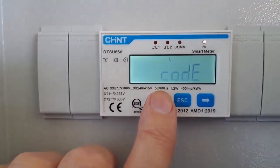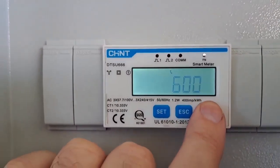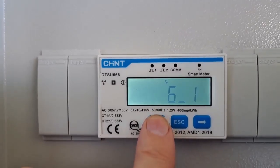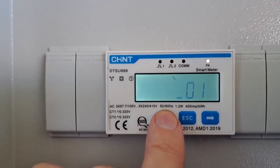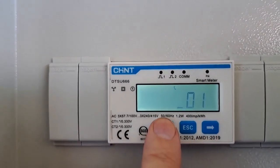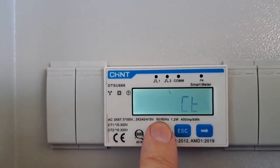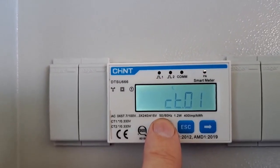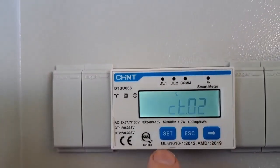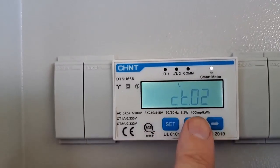Press set, press set again, then press the arrow until it flashes one. Then press set, set until the six flashes, then press the arrow and it goes up to one. Press set, set and it goes to CT. Press set and it's CT01, press the arrow and it goes to CT02, press set and set again, then escape.